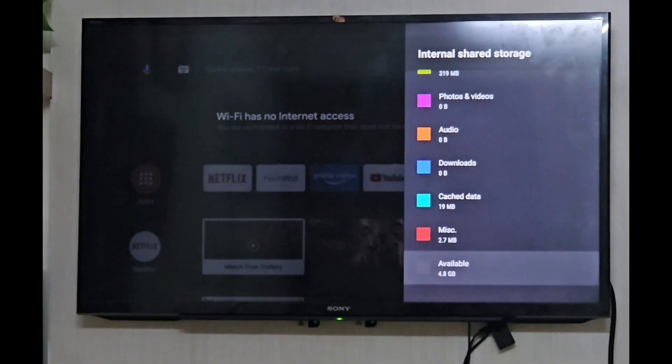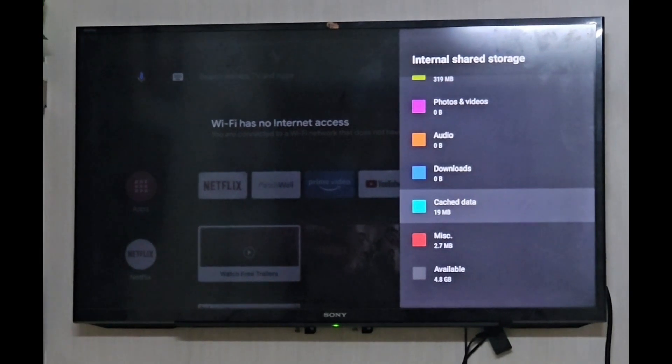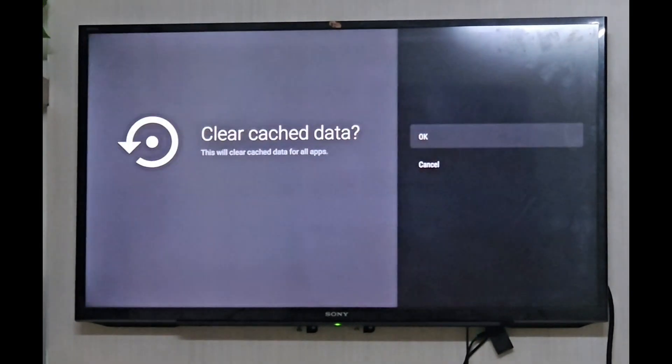So go to Storage, you can see the cache data — clear this.